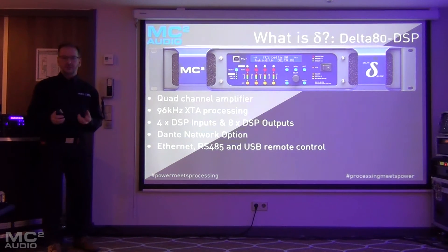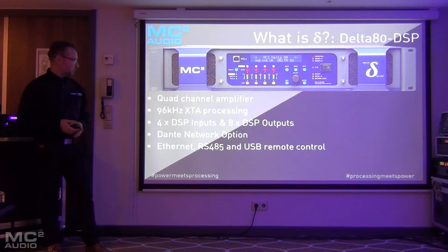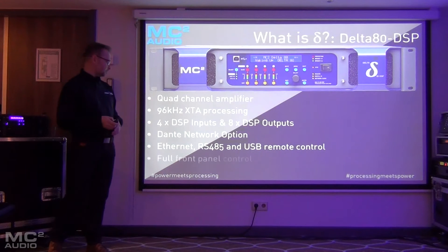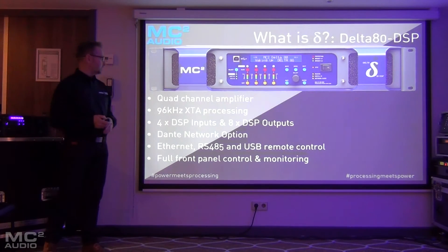For remote control there are three different connection options: Ethernet, RS485 — as you'd expect with an XTA product — but also USB. There's also full access for the user to all of the parameters and all of the DSP editing. Everything can be done from the front panel, not just preset recalls — it has full access to all DSP processing from the front panel if you want to use that.